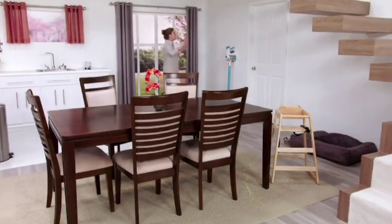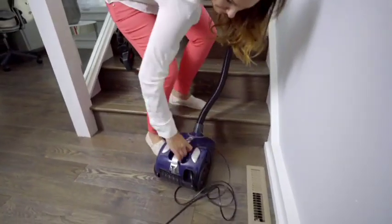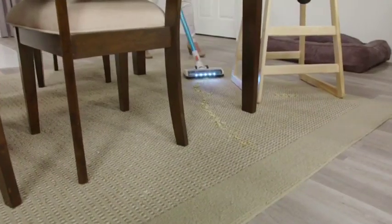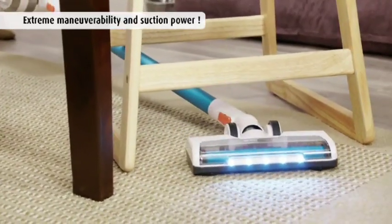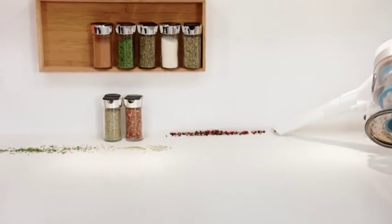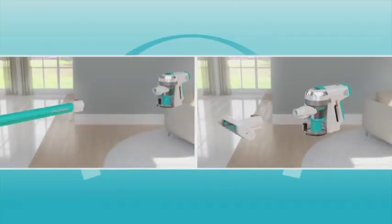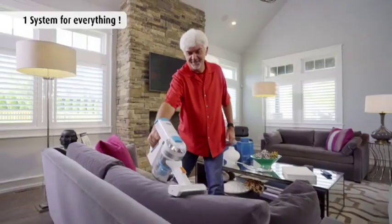Invictus changes the way you clean forever because there's no more cord — no unplugging or re-plugging, no tripping over the cord. How about cleaning up after a meal around the dinner table? Leftover food can be so hard to clean. As fast as you can walk from one room to another, you can change attachments and move from the floor to the ceiling and anything in between.